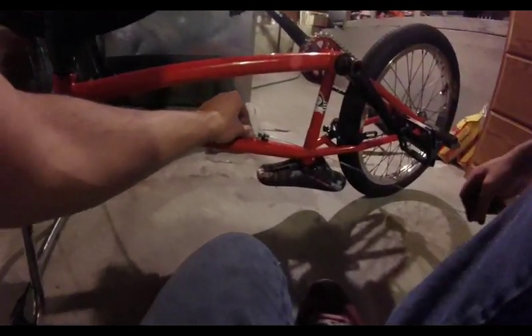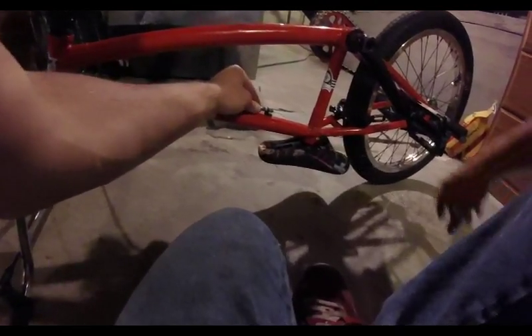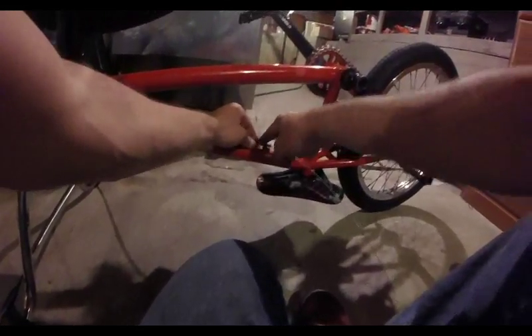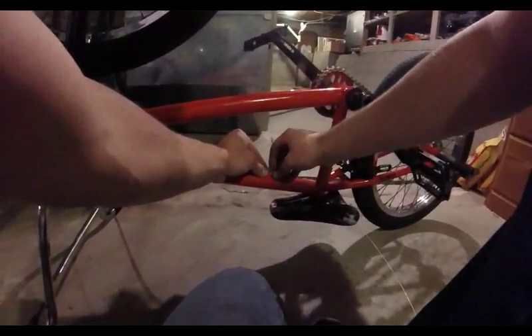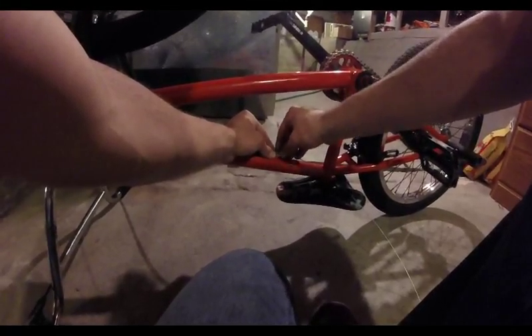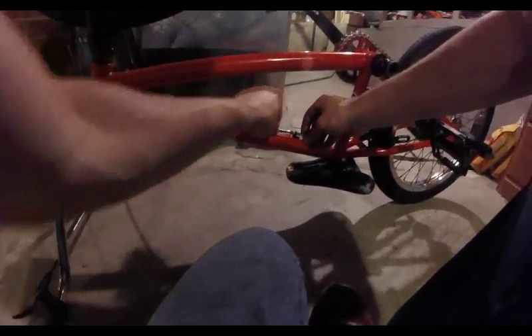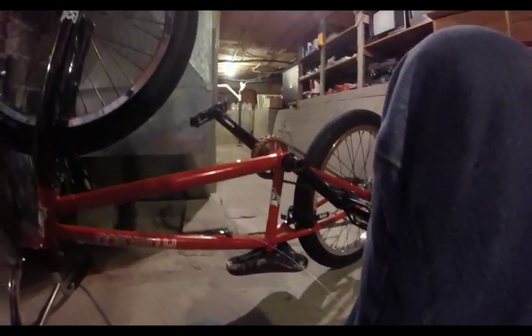Put the cable back in — we're all good. Double-check everything since we just had it all back out. Having that piece there will also make it easier to turn your barrel adjuster. You could even put a little bit of grease on the end of that to make it even easier to turn.